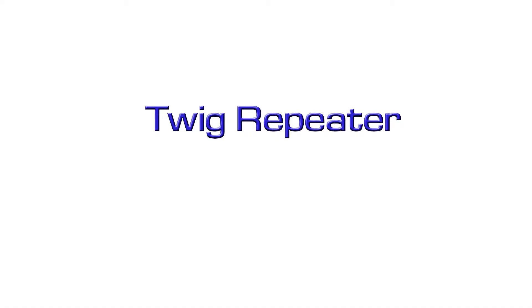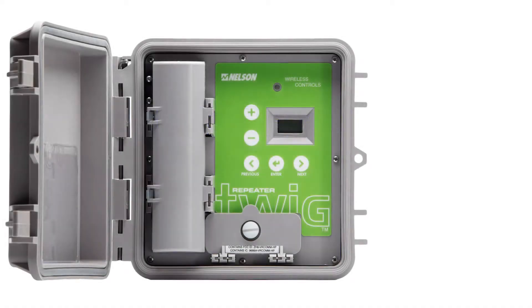The Nelson Repeater. Nelson Irrigation has created a simple way to improve the wireless network range using the TWIG Repeater. The Repeater enhances communication where blind spots, vegetation, or excessive distance may cause trouble.